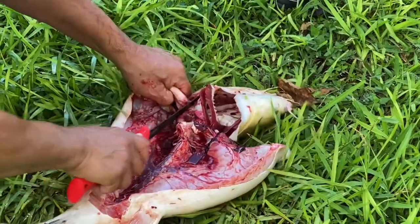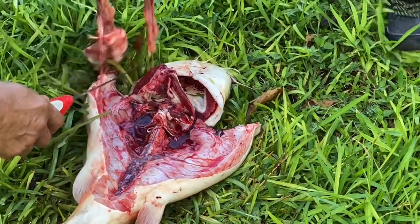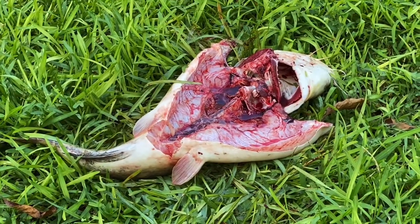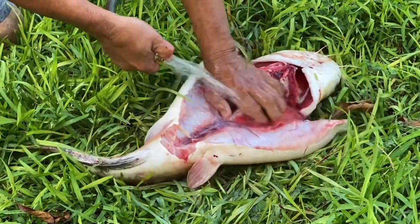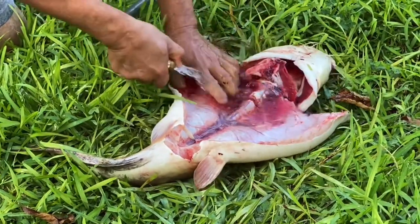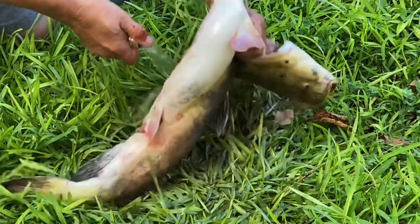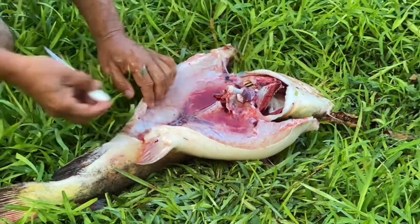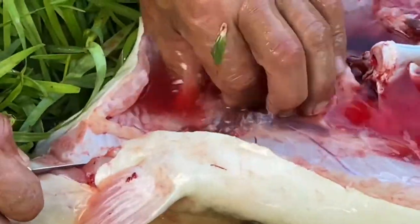I've seen a bigger fish. Hey, come on now — yeah, I've seen bigger kids too. Get back, watch out. Get back. It's smaller than a flat screen — hold on baby.